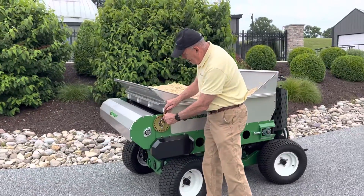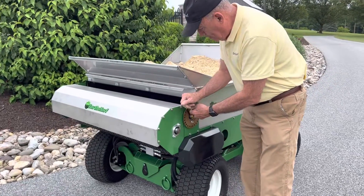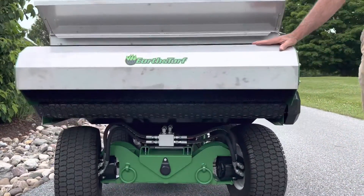Here's your end gate adjustment — up and down. You can roll this up or down depending on how much material you want to put on. Very simple to do. And this has a four-foot brush, so you can top dress four feet wide at a time.